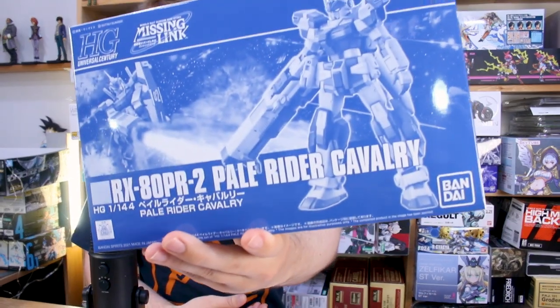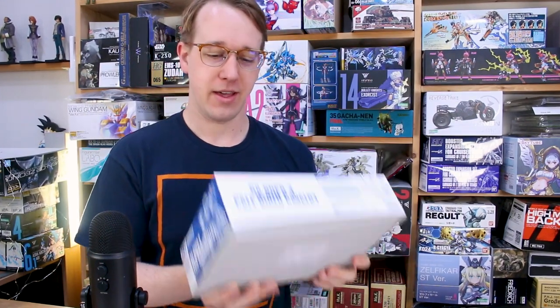Hey, what is going on guys, it's Pale Rider time here once again. Today we're taking a look at the Premium Bandai High Grade Pale Rider Cavalry. There have been a number of different versions of the Pale Rider to come out as Premium Bandai HG kits in the past — this is just the latest version, but it looks like probably the most awesome version. It's got some really nice details and a really cool weapon.